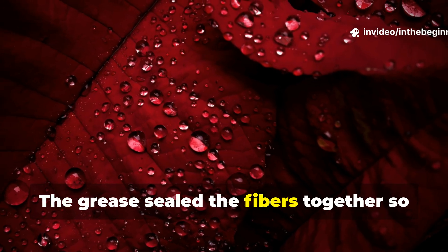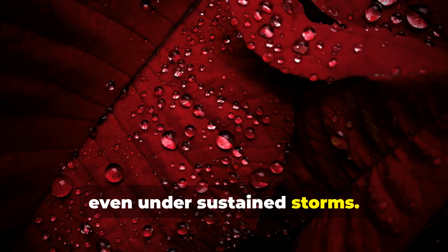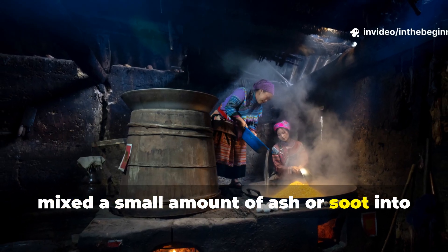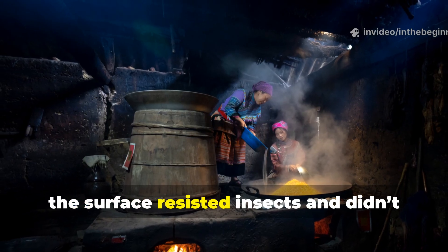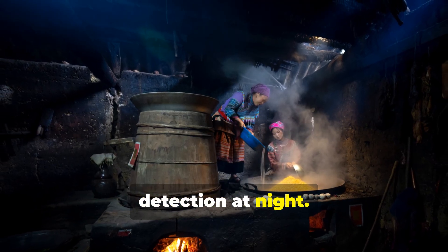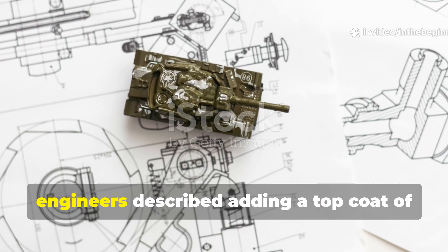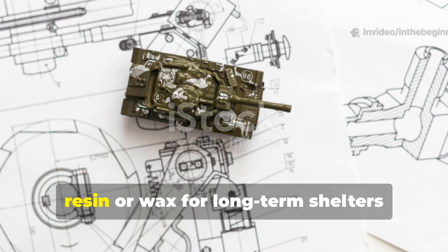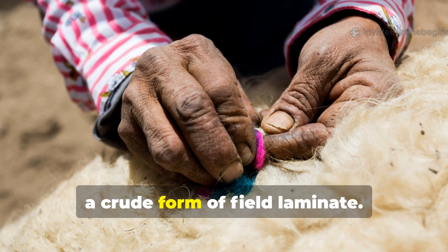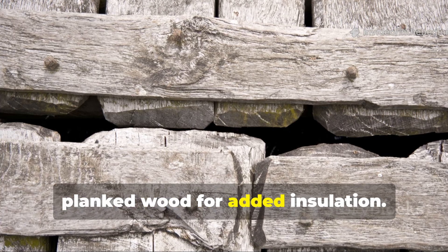The grease sealed the fibres together so completely that rain would bead and slide off, even under sustained storms. Soldiers also discovered that mixing a small amount of ash or soot into the final layer made the surface resist insects and prevented it from reflecting light. In some German field notes, engineers described adding a top coat of resin or wax for long-term shelters, turning these grease-soaked blankets into a crude form of field laminate. Others combined them with straw mats or planked wood for added insulation.